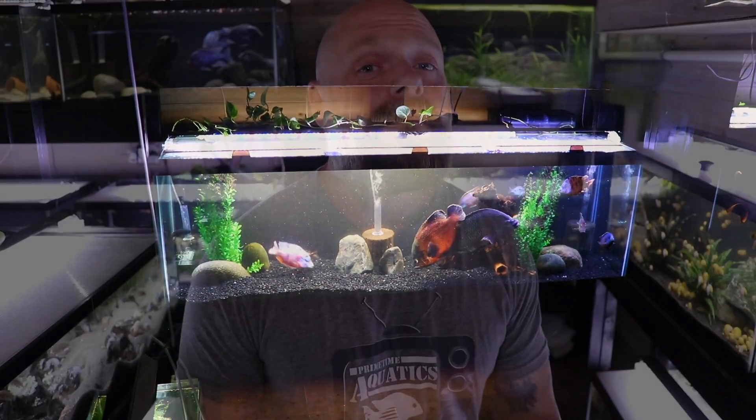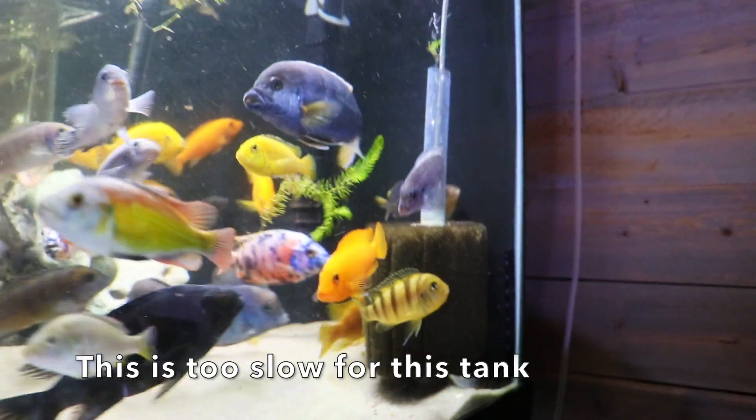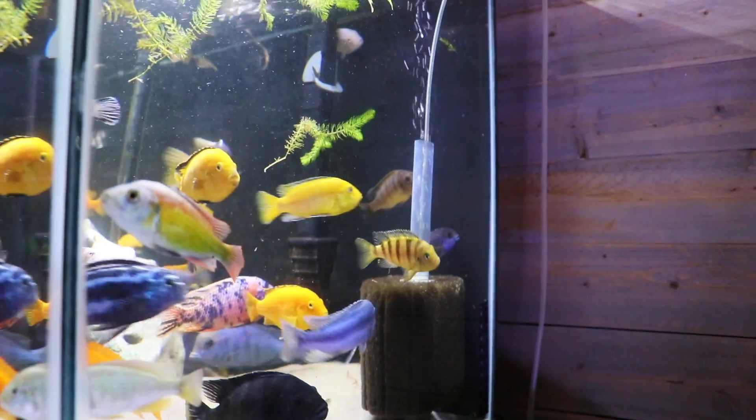A big question is how much flow should you be pumping through the sponge filters. This isn't easy to answer — it depends on a few things. How much noise do you want to hear? More flow means more bubbling. In our basement fish room that's no concern, but if this is in your bedroom you might not want as much flow. Flow also depends on stocking level: the more fish and particulate matter you have, the more flow you'll want. If you have fish sensitive to high flow — like longfin guppies, bettas, or angelfish — you may want to turn it down.